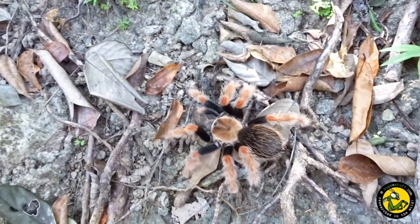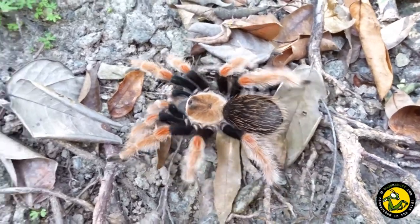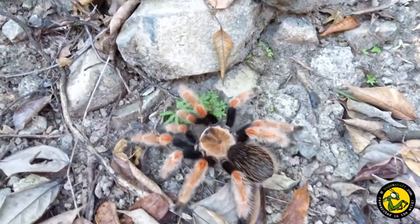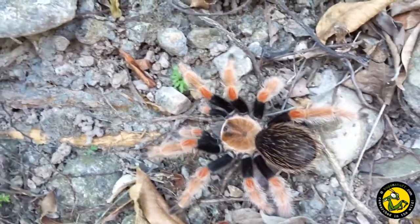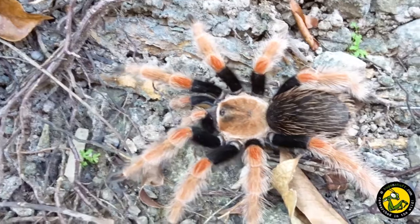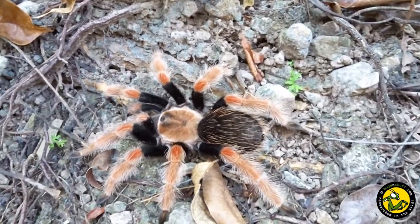I have tried to breed Brachypelma bohmei in the past, but they always went on to moult without producing any egg sacs. This time around, I decided to approach it differently, and this meant giving the females a cooling down or winter period to try and get them to lay eggs. I paired up five females with the same male, but only one went on to produce an egg sac, so this is the female we will focus on in this film.